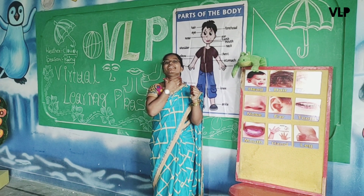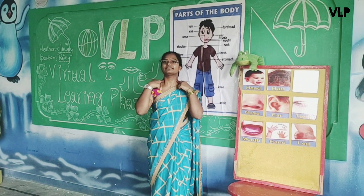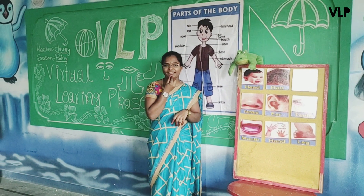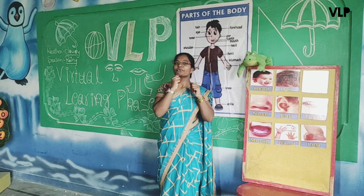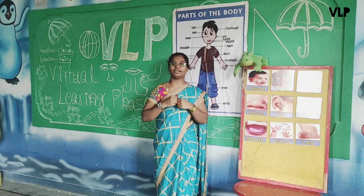Show me your neck, children. Yes. Show me your neck — this is our neck. Then, our chin — show me your chin. We do smile once. Everyone show me your chin. Yes. Your cheeks — chubby cheeks — show your chubby cheeks. Yes.